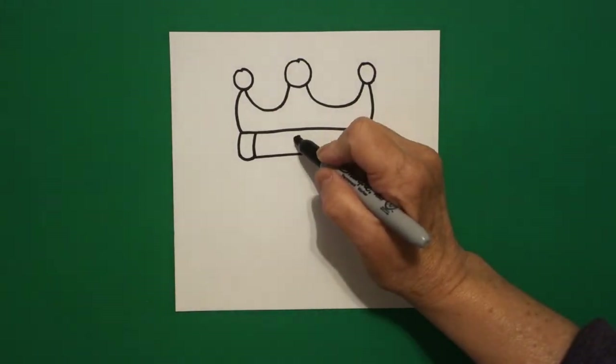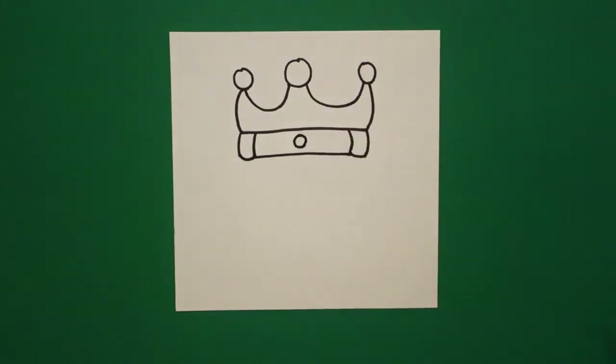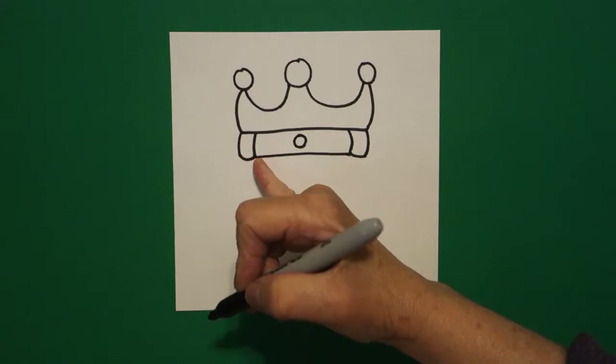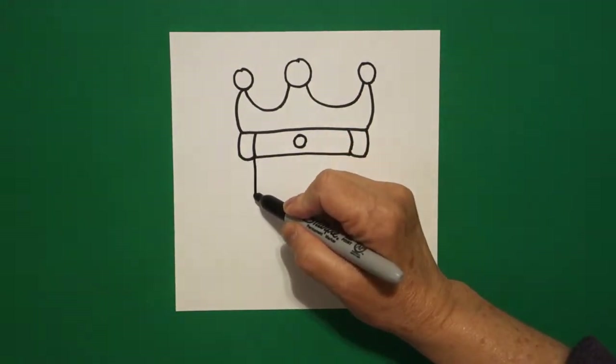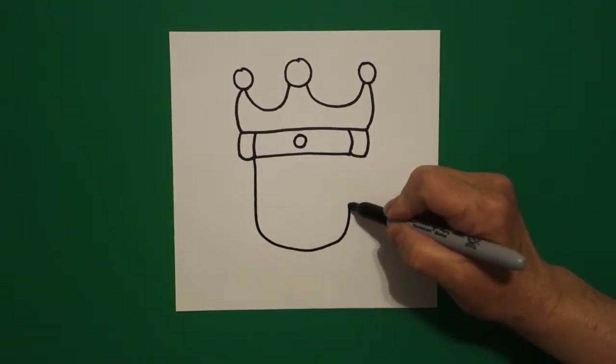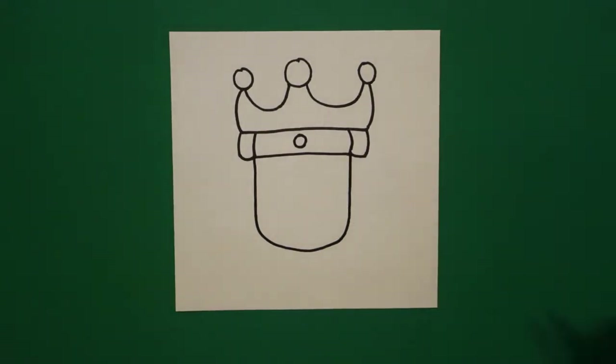In the center, draw a baby circle. Starting right here on the left on this line, we're going to draw a straight line down, curve line over, straight line up, and connect.